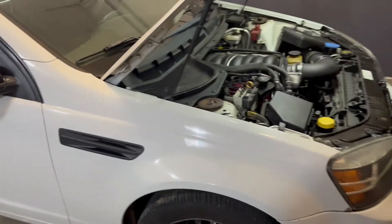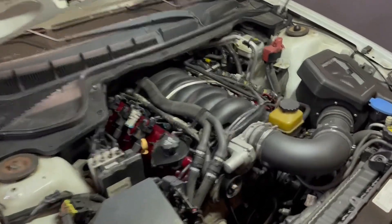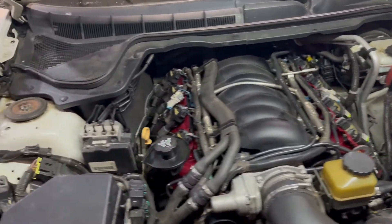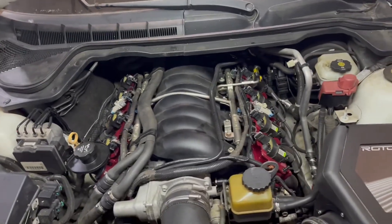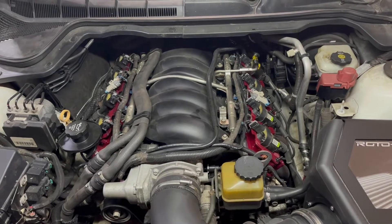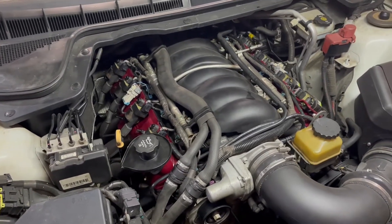Hopefully our local track is opening back up soon so we can go get some numbers on the car. I've been talking to another dyno place this year who seems like they're going to be easy to work with, so hopefully we can get power numbers as well. That'll pretty much wrap up this video — thank you.